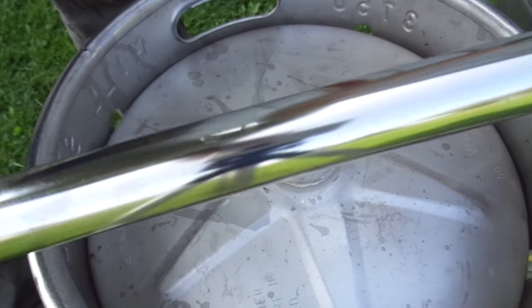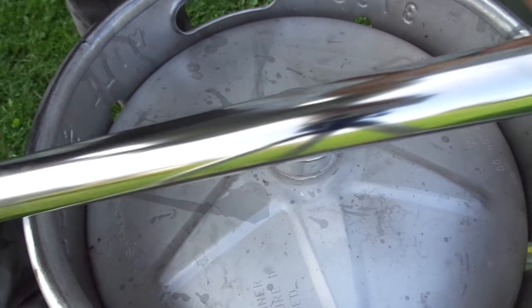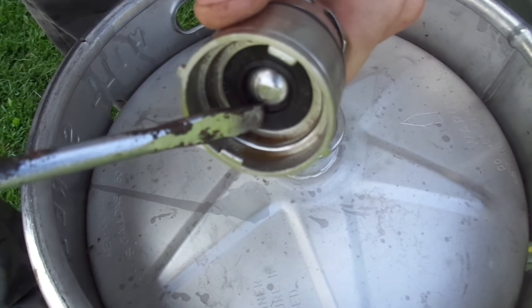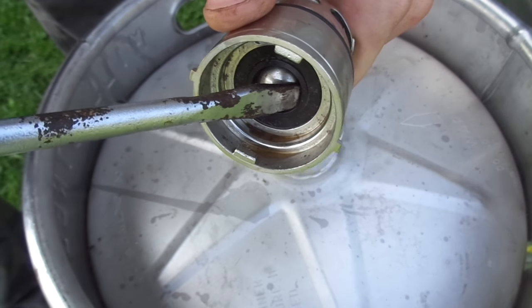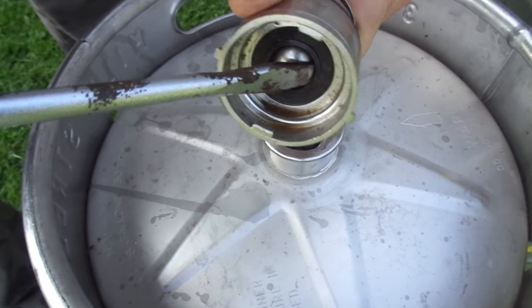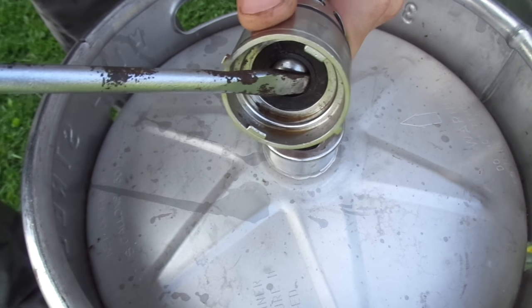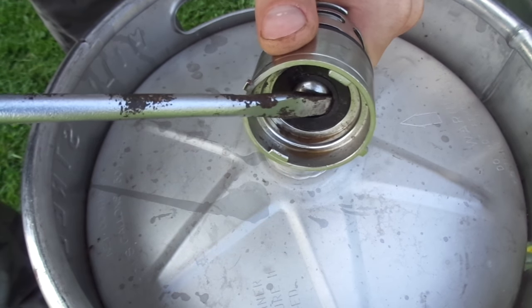This is what you have under there. You have this at the bottom of the tank, and this is your valve. So you're taking the screwdriver, wedging it in here, and squeezing it — either down or aside. You want to wedge it under that rubber lip right there and kind of just crank it down.